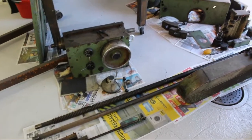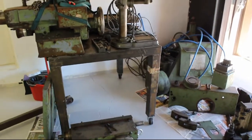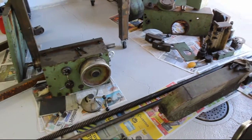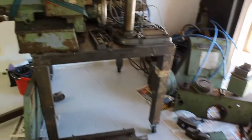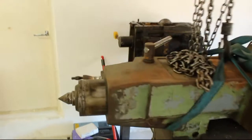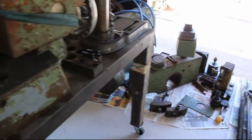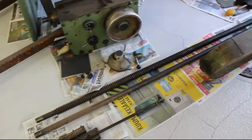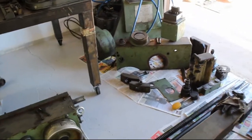Now that the lathe bed is somewhat alright - it's still cooking in the Evapo-Rust - in the meanwhile we can start on all the other parts. It's mainly cleaning and getting rid of the grime that is all over the place. For example, this apron is looking real nice, but I'll just go ahead and start with cleaning the rods: the lead screw, the feed rod, and the clutch rod, because they are in my way the most.